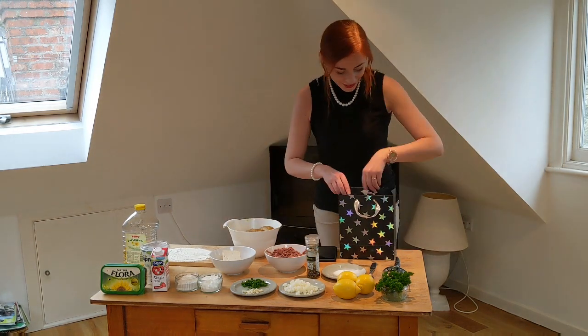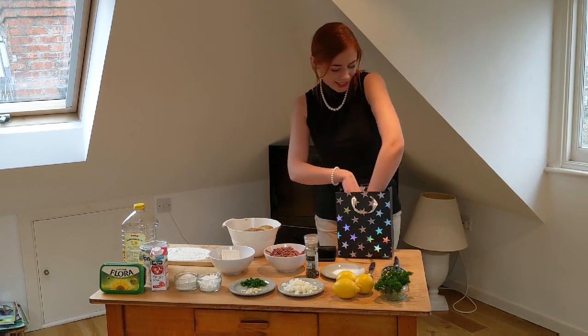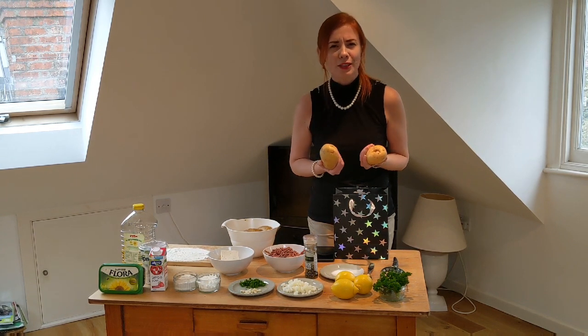Look at this! It looks like my husband has left a little surprise for me. What could that be? More potatoes. You know, I wish I received some potato perfume, at least.